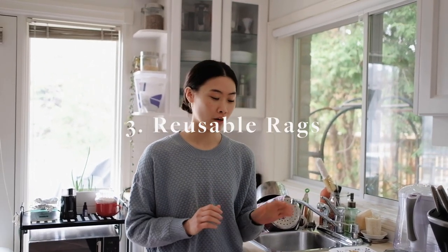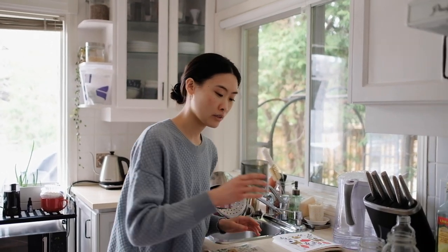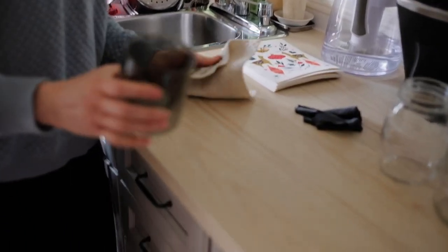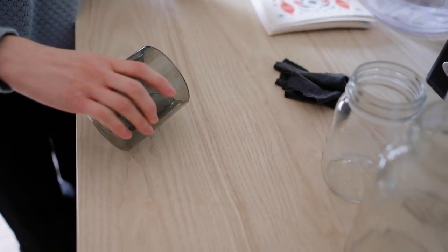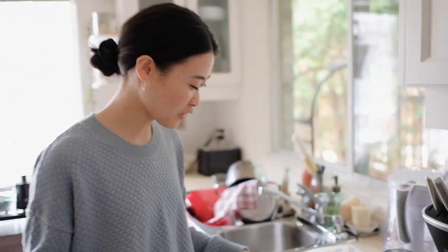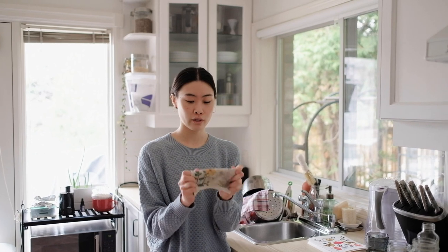The next swap we have are rags. We have Swedish dishcloths and some upcycled t-shirt rags — these are great swaps for paper towels in your home. I have a little bit of water here and I'm going to show you how these Swedish dishcloths work because they're super absorbent. Although they cost a little bit of money, they work really well. It holds a lot of water and it's super, super durable. It's made out of a plant fiber, so it's compostable at the end of its life — you can just toss it in your green bin.